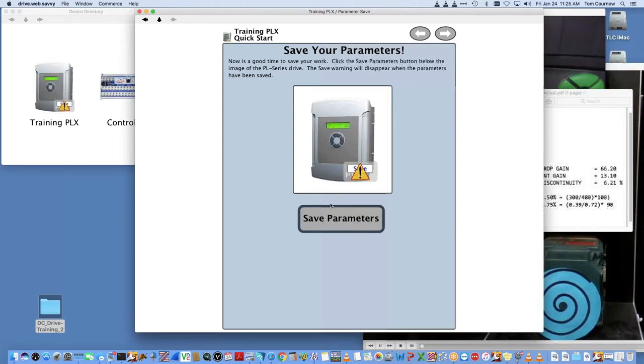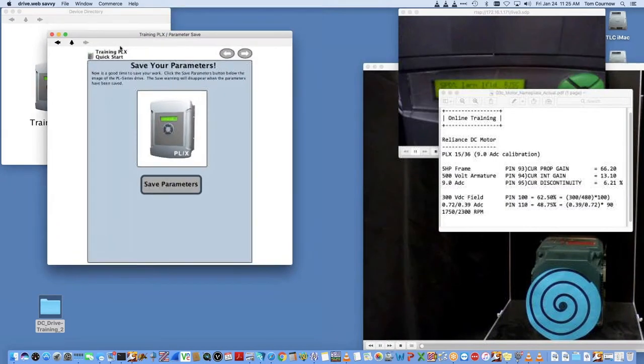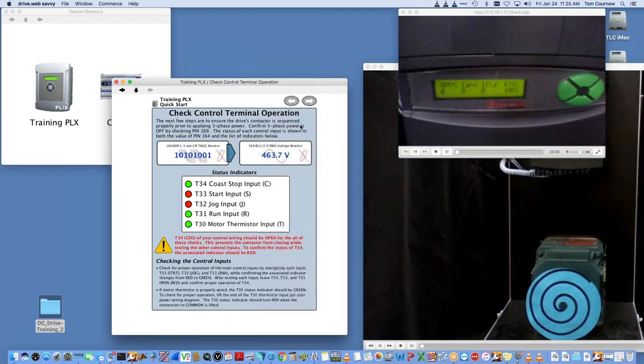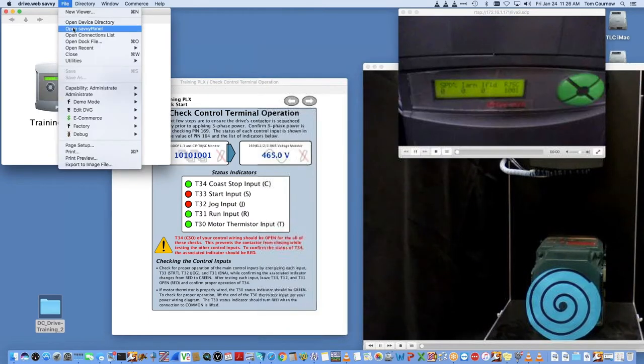Now I'm going to hit the home button in Savvy. We've set up the basics and we'll go to the next step. You see this little adornment with a warning sign and a save — that tells me I need to save parameters. All I have to do is hit this button, just like going to the front panel of the drive, and the parameters are written to the EEPROM built into the drive. Now if I turn the power off, I wouldn't lose any of my work.